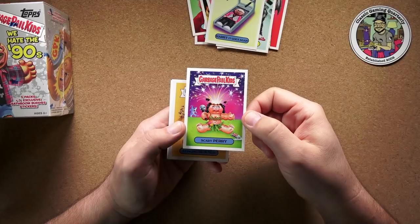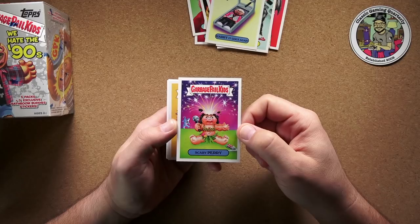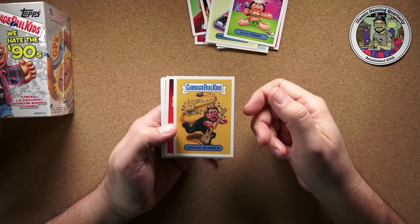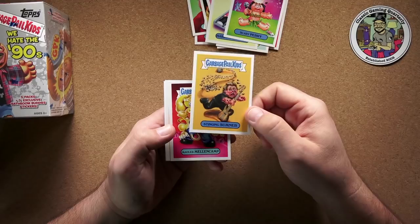Scary Perry — oh, that's Katy Perry. I was thinking like Steve Perry from Foreigner, but she's got fireworks coming out of her head. There's a shark in the background — I don't get that reference, or the shaving cream either. But at least I knew who it was. And then Stinging Sumner — I guess that's Sting, since he's holding a bass. I don't understand the Sumner reference though.